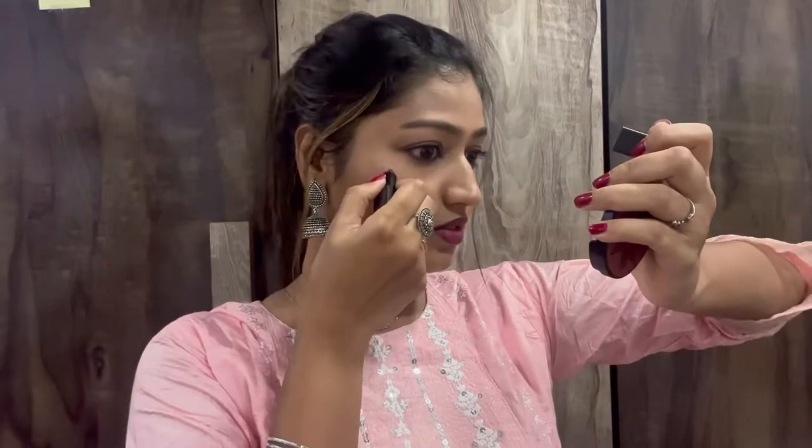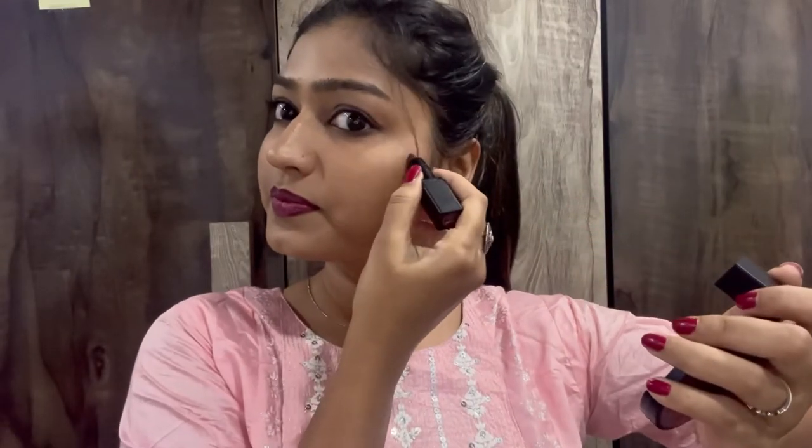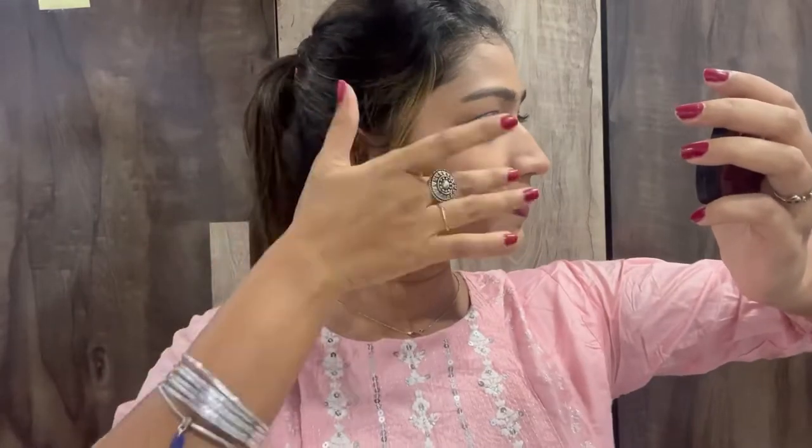I like it especially in Indian wear, it looks so good. After that I'm applying the same lipstick shade on my cheeks as well, using it as a blush. I apply it in a very minimal amount so that it doesn't get too dark, and I'm blending it with my fingers. You can see a nice pop of colour on my face.